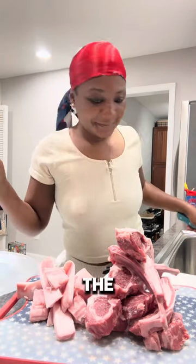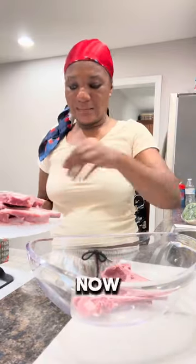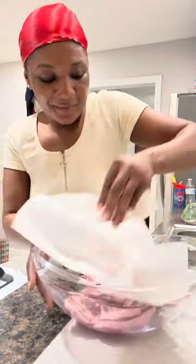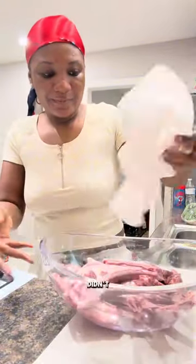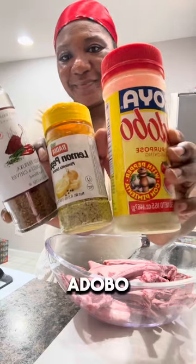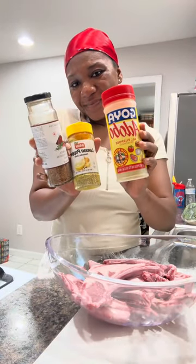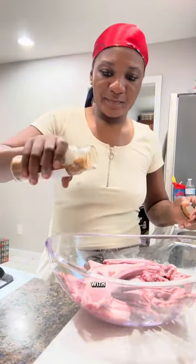We're all done trimming — look at the fat and the fresh meat. Now I'm going to put it in a bowl, pat it dry, and start seasoning. My first seasoning is adobo, and then lemon pepper.